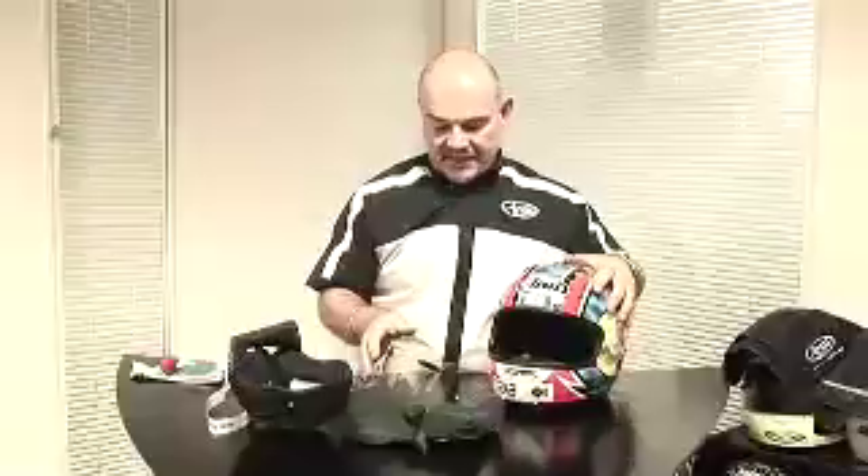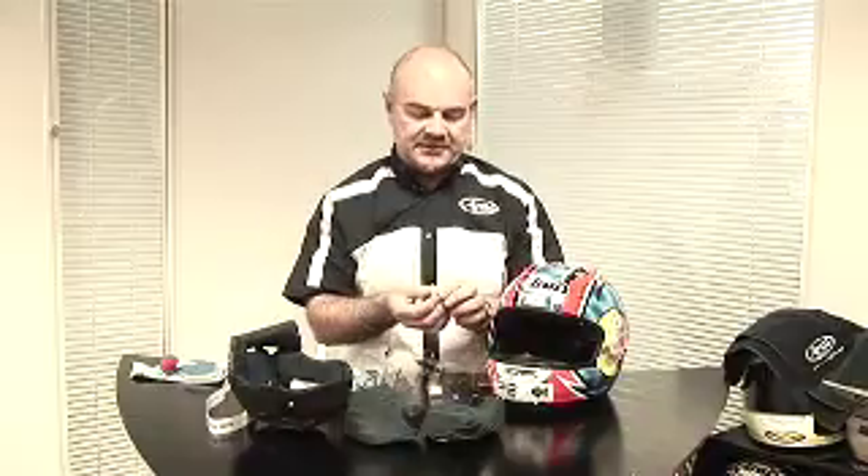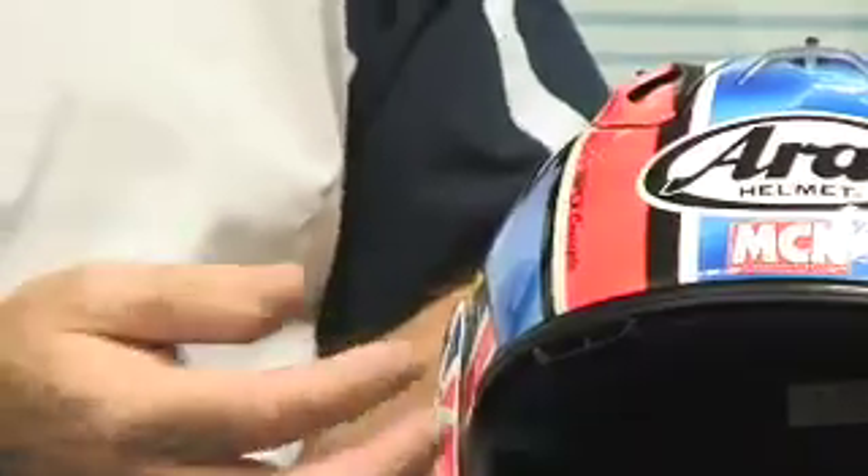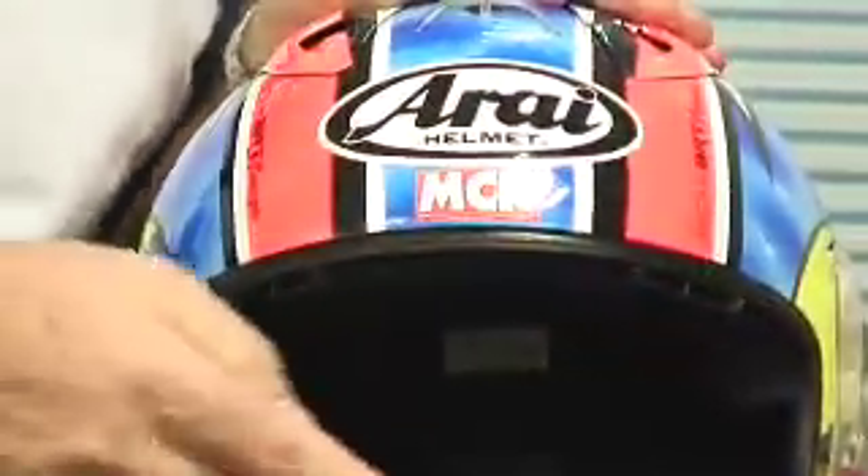There's a lot of dirt and grime behind the cheek pad areas. To finally finish off, use the silicon lube that comes with the helmet. Just use a dab of silicon lube the size of a pea on your fingers and rub it on the side of the seal. What this does is it keeps the seal moist and gives it a lasting seal when the actual visor is fitted correctly.